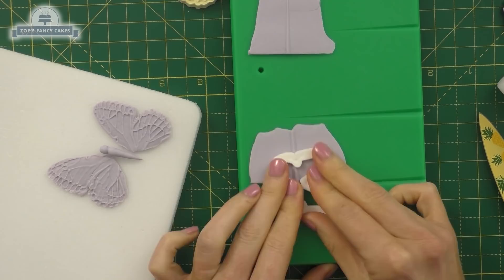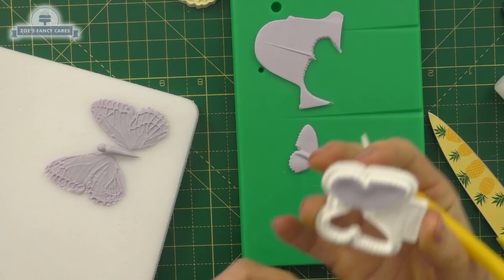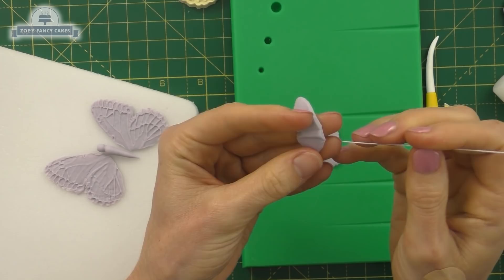This time I'll just cut out one wing at a time. I didn't press quite hard enough on the cutter there, so let's just push down any scruffy edges. Then I'll do the same with the other one, cutting out the other side of the wing. When I thin the edges, those scruffy bits should disappear.